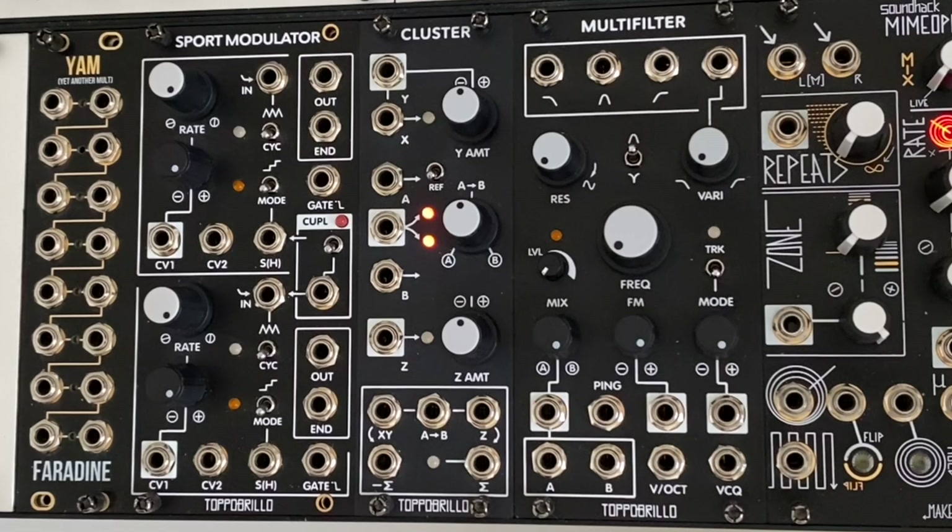This video is sponsored by Topobrillo. You can never have enough VCAs is the most common phrase you'll hear in the modular synthesizer community. While I agree with this sentiment, I think we should really say you can never have enough utility modules.